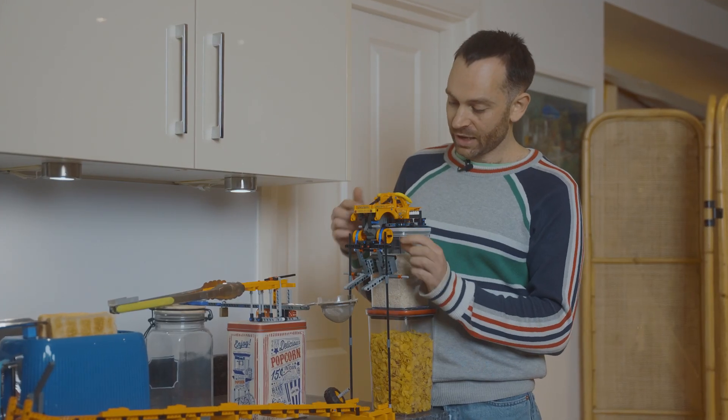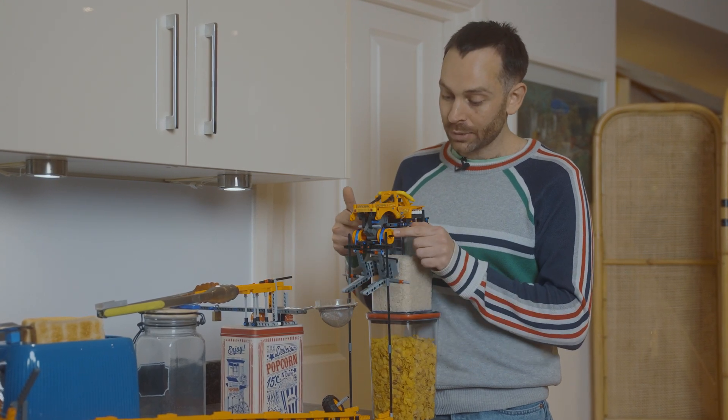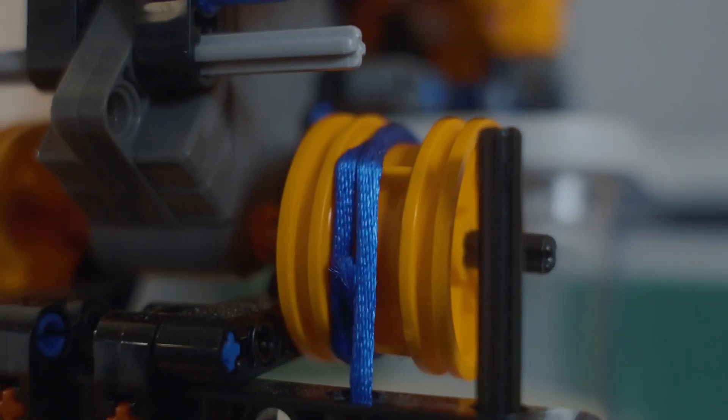I made this out of the Del Toro Loco set, but you can actually make it out of any of the pullbacks, because they all have pullback motors, and the hub just goes on there and pulls the string up. The strings wind up around the hubs of the wheels.